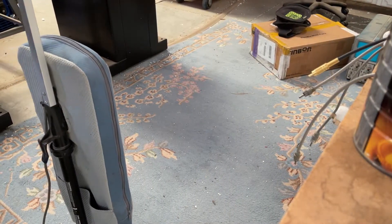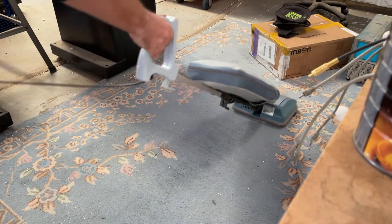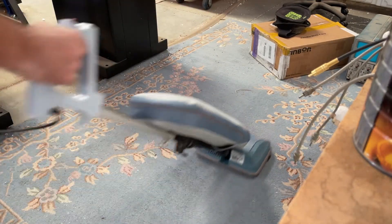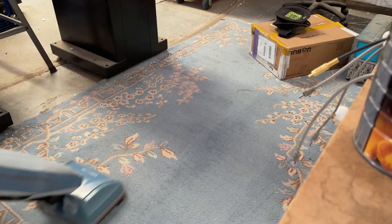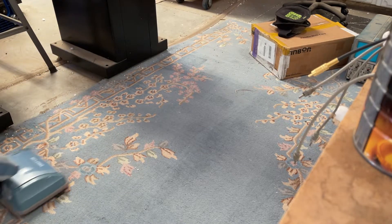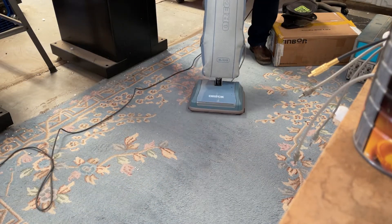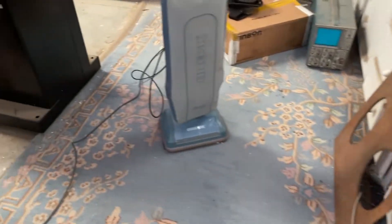Sacrificial shop rug — let's see how it runs. Seems to work okay. It's a little hard to push, but that's because that brush roll is really worn out. Still picked up plenty of stuff though.